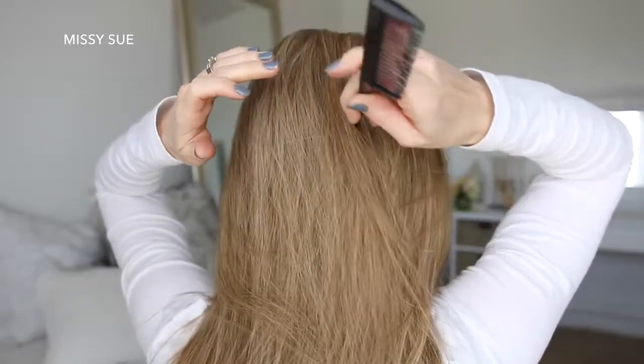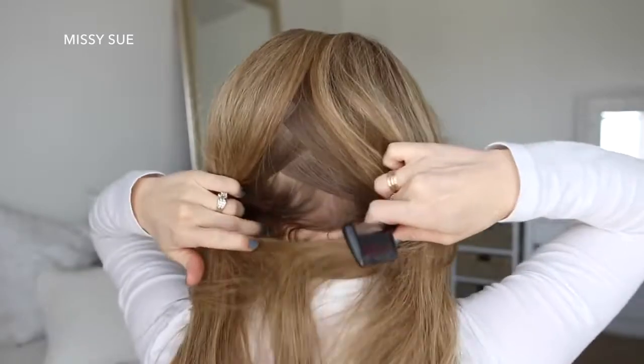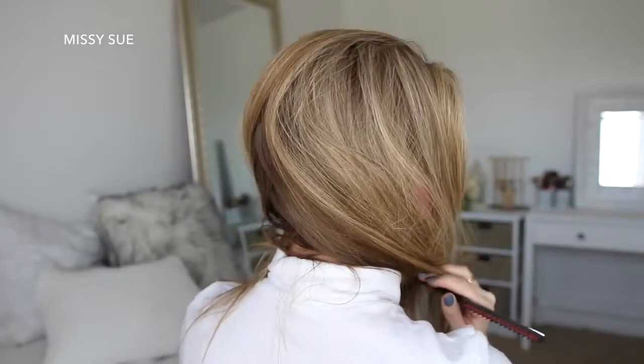I'm going to part slightly off-center and then continue the part down the back of my head to split my hair into a left and a right side. With the left section of hair, I'm going to tie this up.